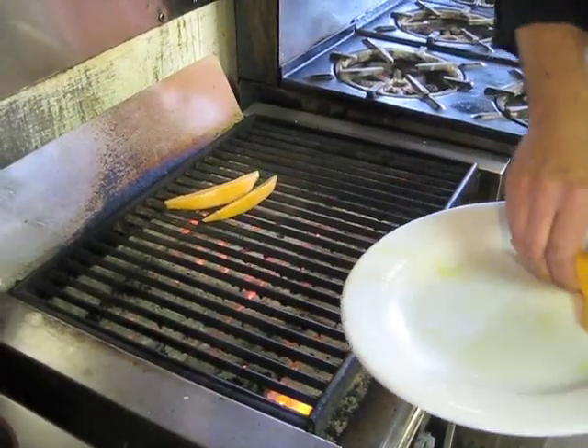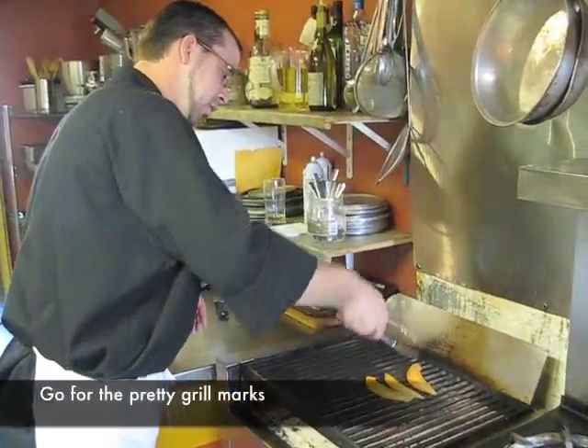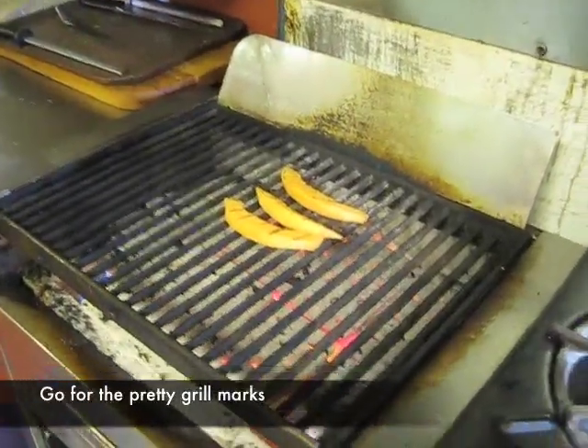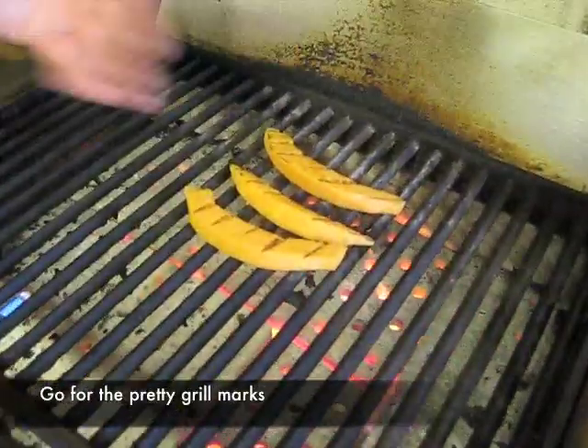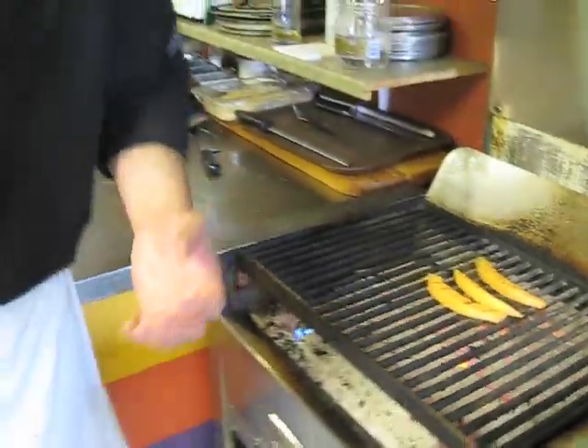This is going to take about one minute in total. We've gone for the first flip on the cantaloupe and things are starting to brown up quite nicely. We'll be about another 45 seconds on this side. You've got some nice char marks on it. You just want to grill it and get a little bit of charred flavor, not actually cook the melons.